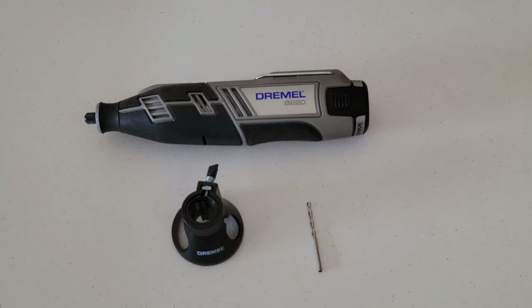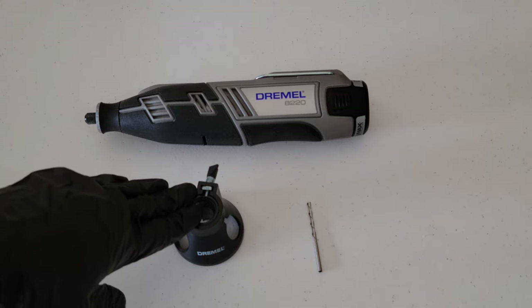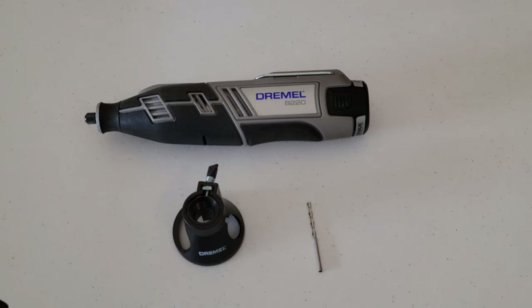Hey guys, welcome to the video. Today we're going to be doing a demonstration on the Dremel cutting guide. We're going to show how to install it, how to use it, and all that good stuff.